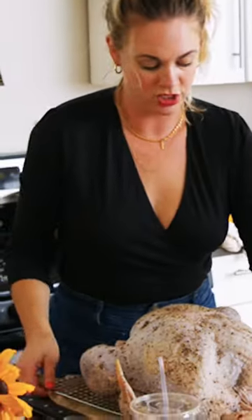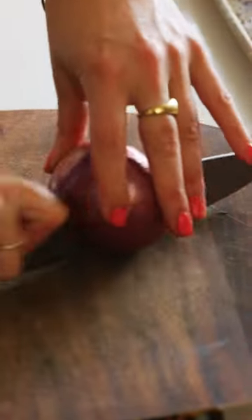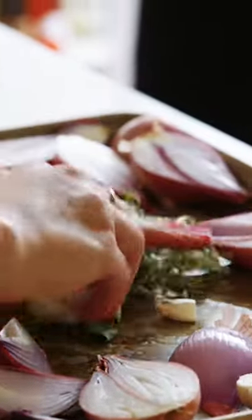Roasting this turkey on a sheet pan frees me up to do a lot of stuff scattered around it. If you have onions, great. If you have leeks, awesome. If you have shallots, even better. That's what your turkey will rest on.